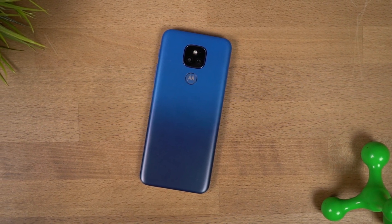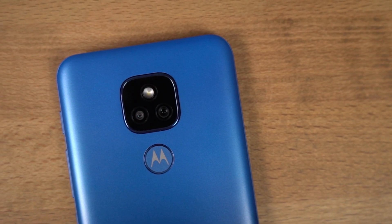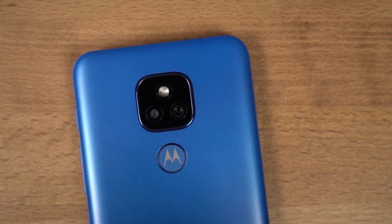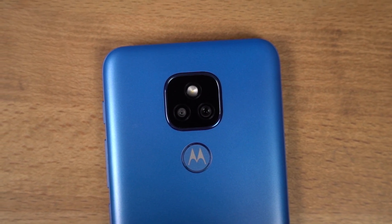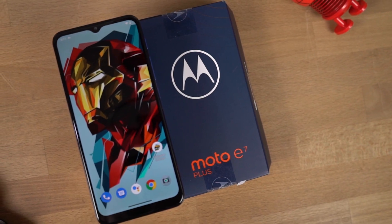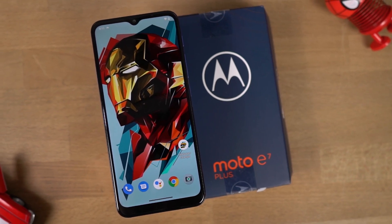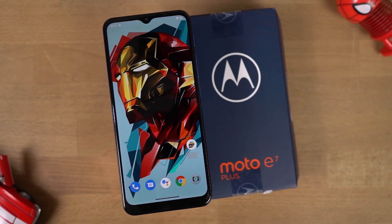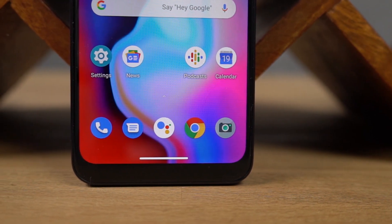Starting off with lighter blue and ending up with darker blue. At the top, we have the camera module with a dual camera setup and a single LED flash, followed by the circular fingerprint scanner with Moto's branding in it. Below that, it's completely plain. On the front, we get a massive display with a dewdrop notch, protected by 2.5D curved glass. Above the display we have the earpiece, and below the display it's completely plain. The chin is quite big.